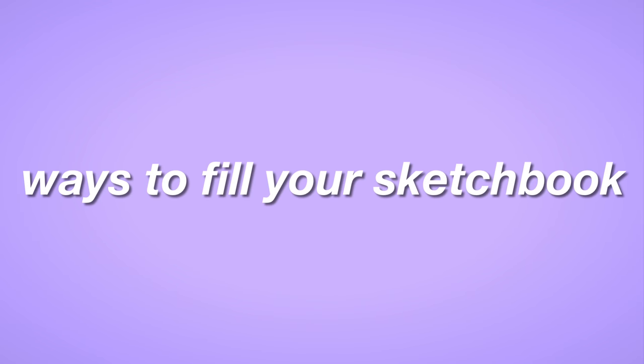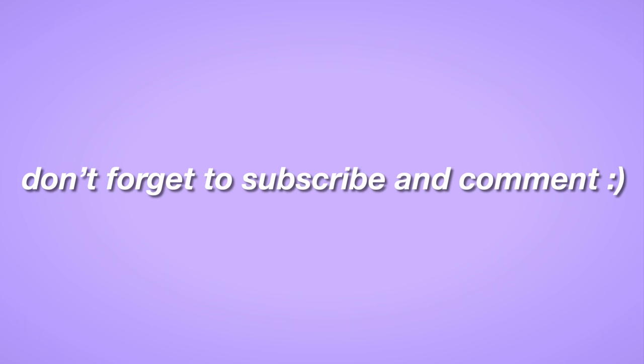Hey guys, welcome back to my channel. Today we are talking about ways to fill your sketchbook. Before we start, don't forget to subscribe and comment down below.